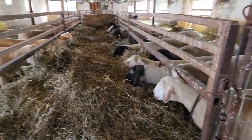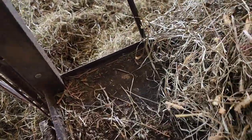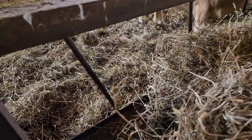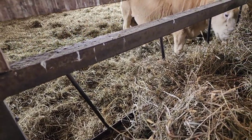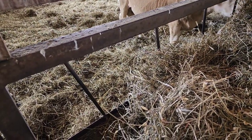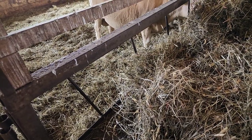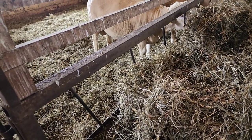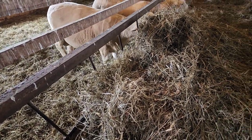We feed them in a central alleyway so that they can be fed on both sides. Each feeder has a little lip around the edge so that when we pour their grain in, it doesn't fall out. All the bars are on slants — it's not a huge angle, but it's enough of an angle that the lambs don't jump in as easily. They can still get in, but very few do. The slant also stops the hay from falling out — it just adds that little catch to it.